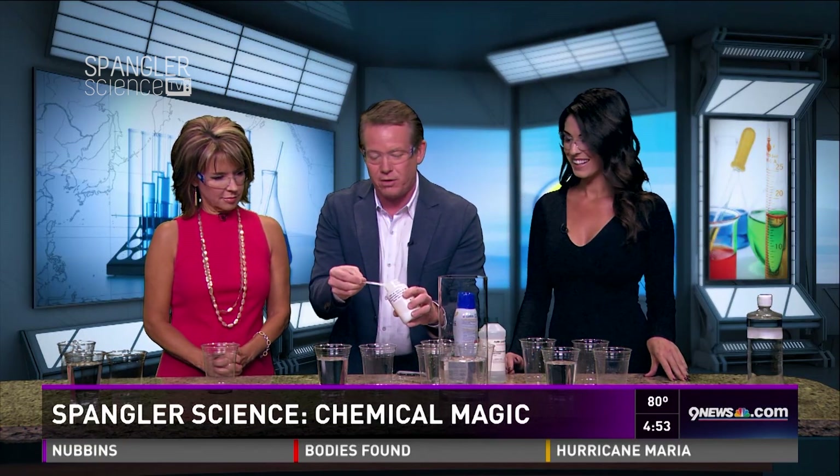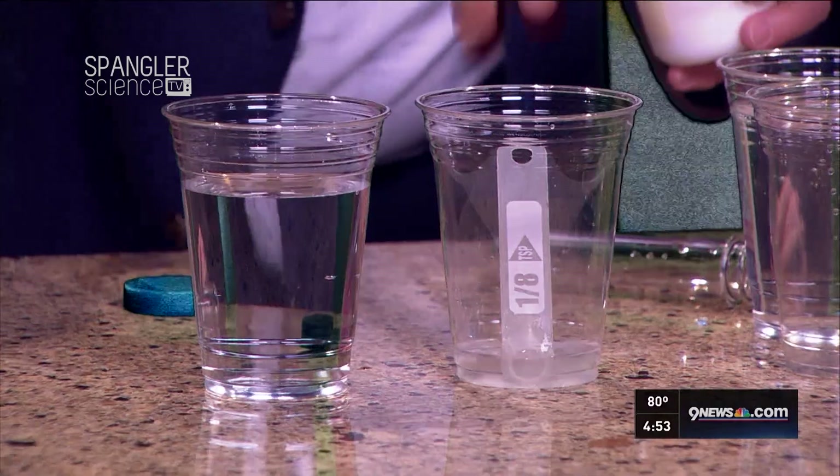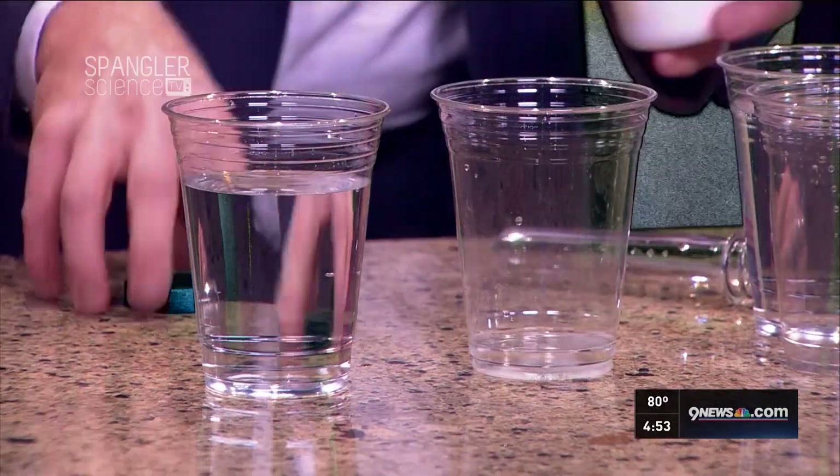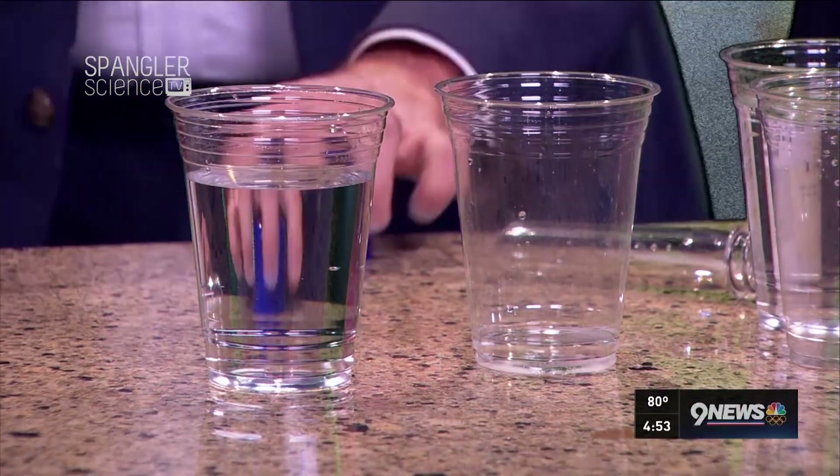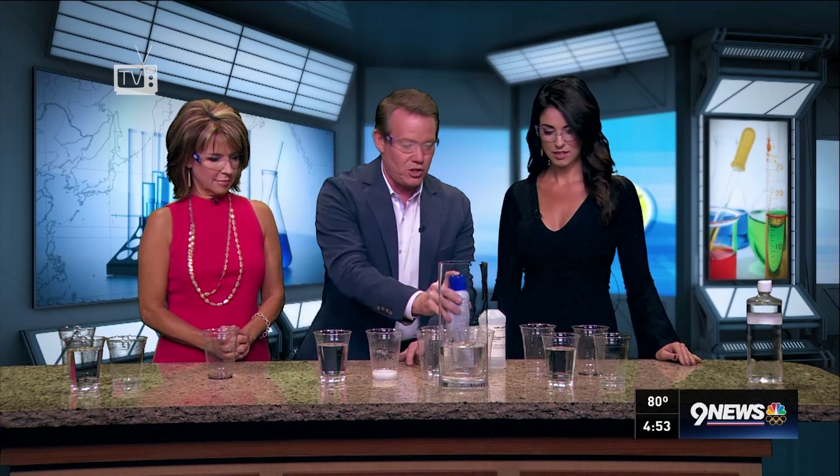There's some potassium iodate over there, and this other chemical here is called sodium bisulfite. What we're trying to do is create iodine — and as soon as the iodine is there, that's what turns black. That starch right there — it's okay, it's just starch, don't worry.